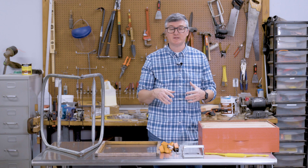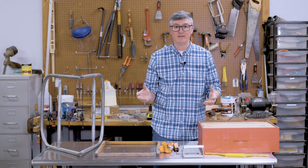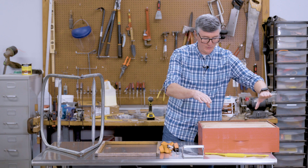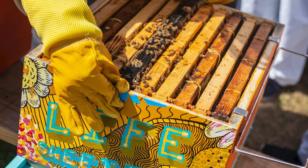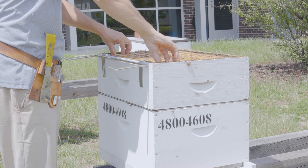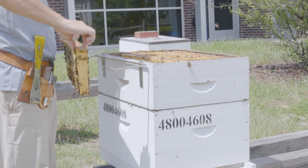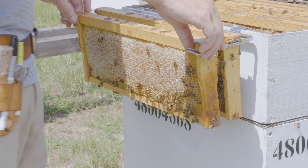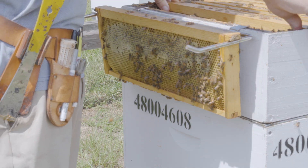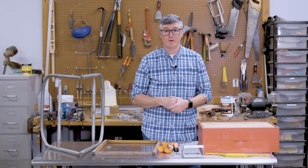A fourth piece of equipment I really enjoy using with frames is called a frame holder — more appropriately called a frame rest — and this actually accompanies me into the field every time I work my bees. Frame rests clip onto the wall of the box and extend two metal pieces out from the wall so that when you take out a frame, you can hang it on that frame rest while you work the rest of the box. That gives you a frame's space gap in your box so you can work and manipulate frames more easily.